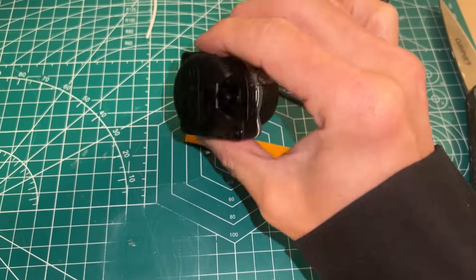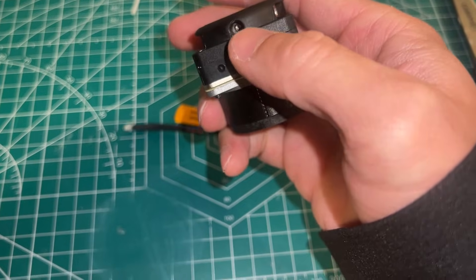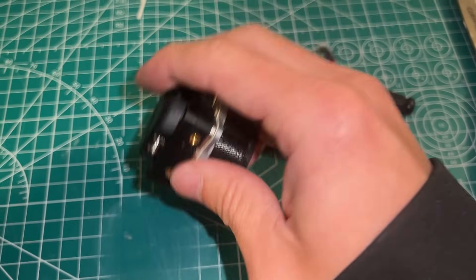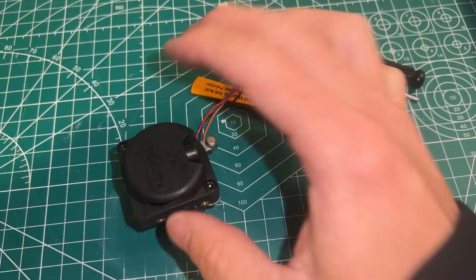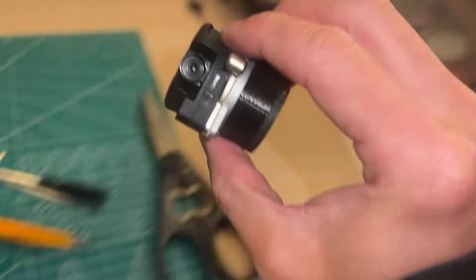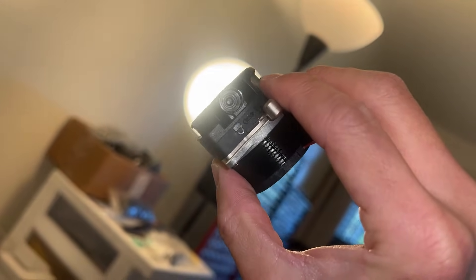So once you have this module out, a quick inspection will be to check if anything got stuck there. This is where the filament goes in from this side and comes out from this side. If it's clear, you should be able to see through if you hold it against the light. But in this situation, apparently something got stuck there.